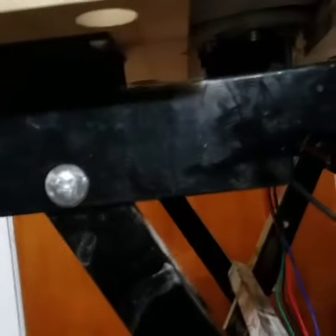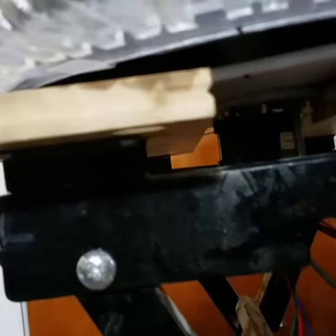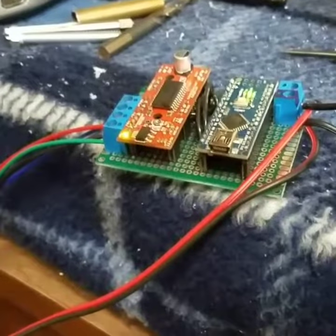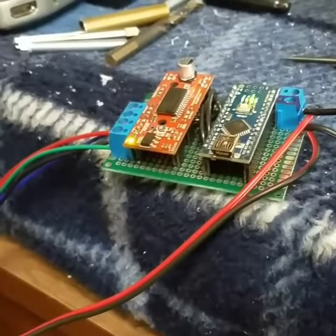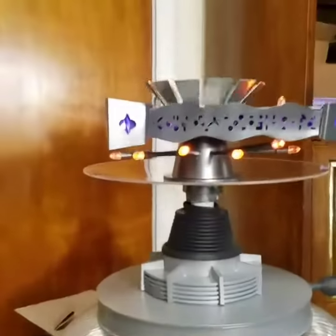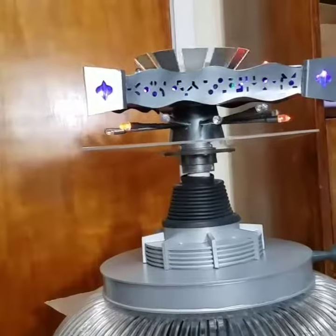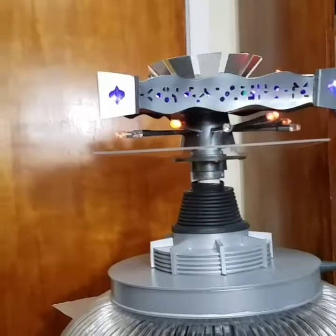I don't know if you can see it, there's a motor right there. It's powered by an Arduino card that Dennis Carrier built for me — awesome. So it's getting there, thanks for watching.